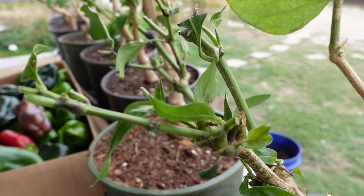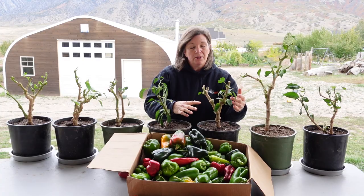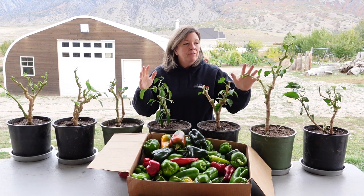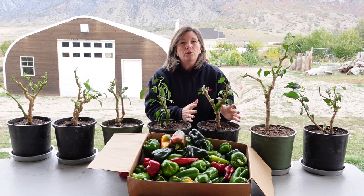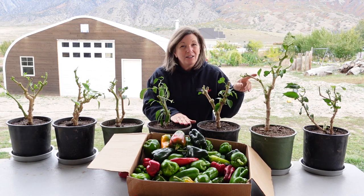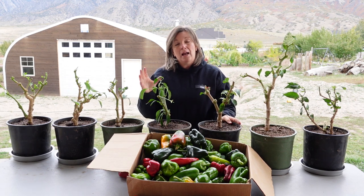Now if you look here, there's all kinds of nice new growth and that's really important. If I were to chop this all the way down there's no way it would survive. But I've left just enough new growth on it so that the roots are really strong, and once I get these established inside the indoor garden they should take off.